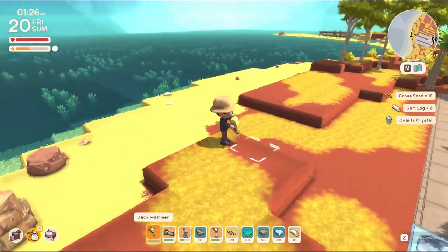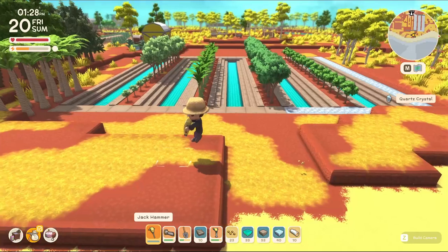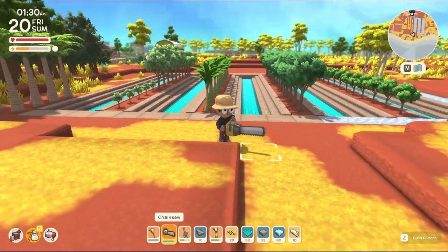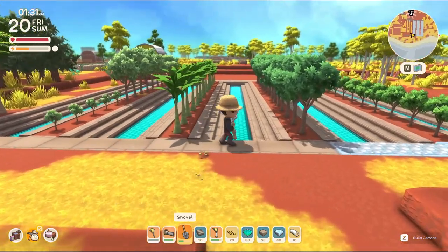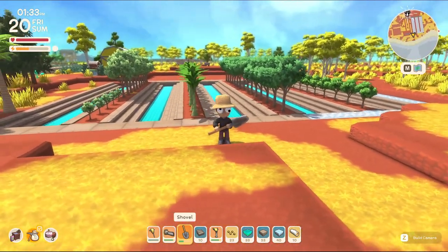There we go — nice ocean view here now, for the nice big orchard we built. Everybody has been giving me good feedback, so I'll take it. Whatever you guys decide, we'll go with it. Tell me what you think down in the comments below — I want to hear your thoughts. And I will see you guys in the next one. I appreciate you for watching. Later folks.